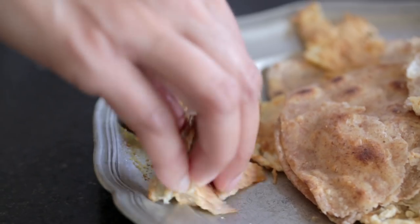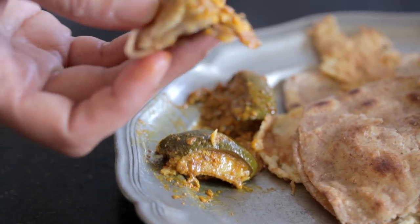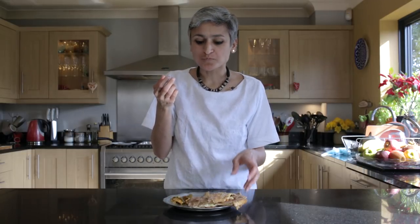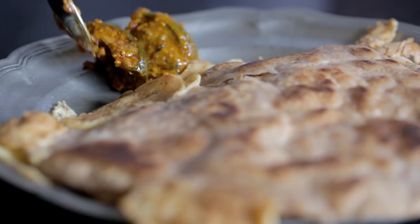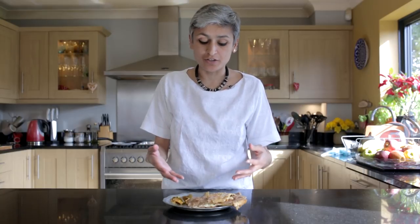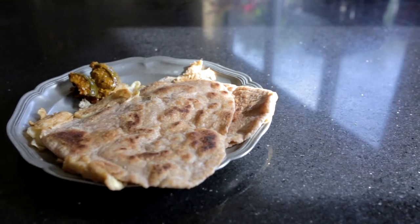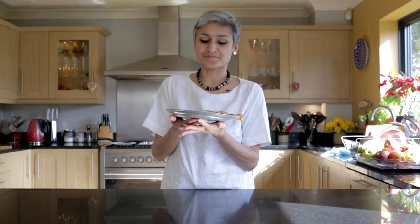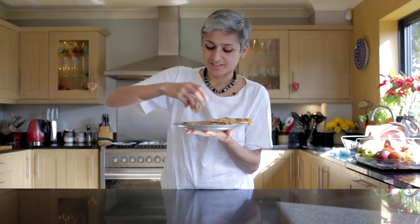So good and so simple. If you're using ghee and want to make it without, it won't be as crispy but it will still taste delicious — so you can make it slightly healthier. Please do give this a go, give us a thumbs up if you like the recipe, subscribe, and share it with your friends. If you have any specific requests for recipes, please leave your comments below and I'll try to make it as quickly as possible. So good, guys — seriously, please do try.